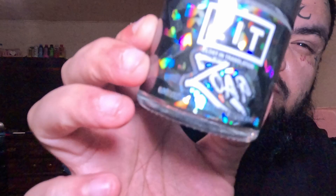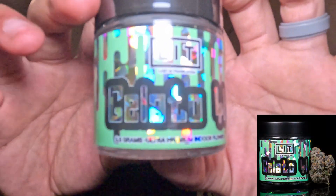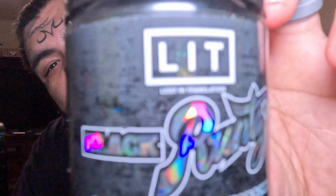We got some Soap, we got some Gelato 41, and we got some Black Runs. Shout out to Lit Farms — this packaging is crazy. I haven't seen packaging on THCA products like this. This shit is crazy. I love it.